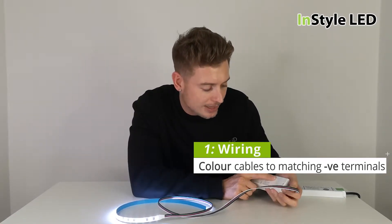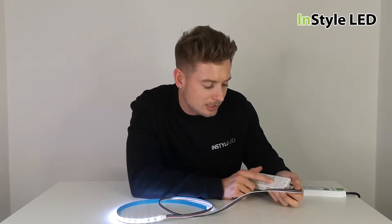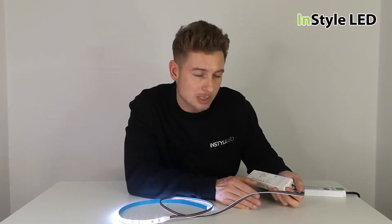Black will go into R plus, and then all of the colors will go into the minuses. So black to R plus, then you'll put red to R minus, green to G minus, blue to B minus, and if you have the RGBW you put the white to W minus.